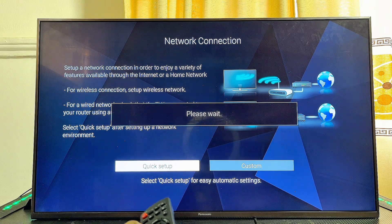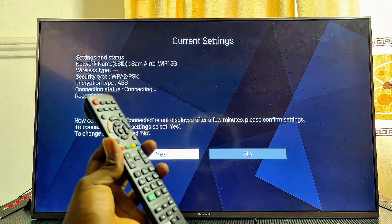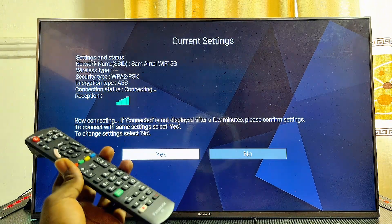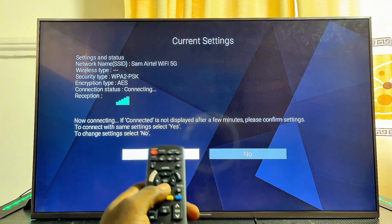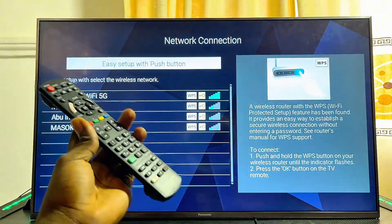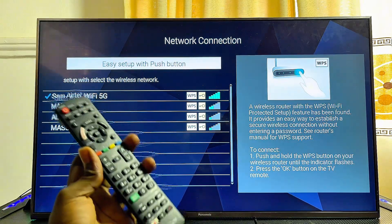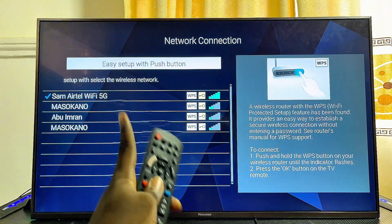You're going to be asked the kind of Wi-Fi connection you want for your Panasonic TV. Go ahead and select the quick setup option and wait a few seconds. At this point, if you have connected your Panasonic TV to a Wi-Fi network before, you're going to see a prompt — go ahead and click on the no option. If you have not connected before, the TV will start to search for available Wi-Fi networks.